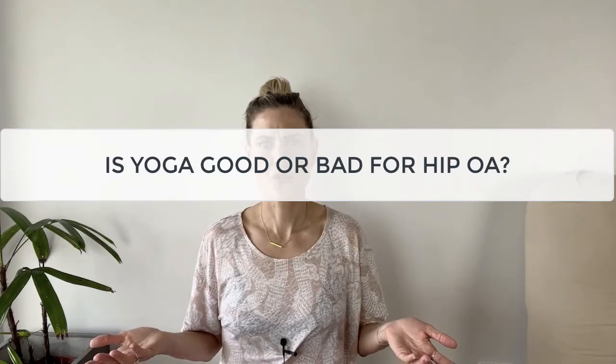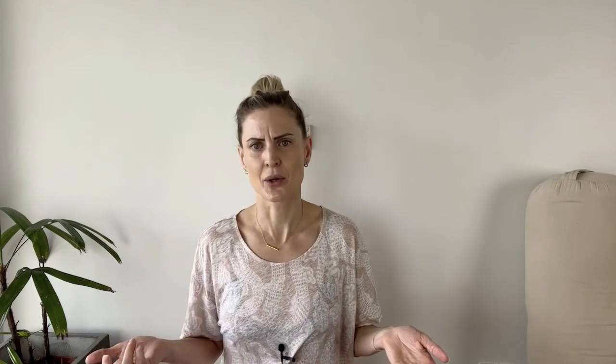After taking in the previous video lesson, you may have been left still wondering: is yoga good or bad for hip OA? Should we all just trade in our yoga pants for flippers and floaties now? The answer is potentially both. Like with any movement practice, it can be both good and bad for your hips depending on how you practice and your intention.